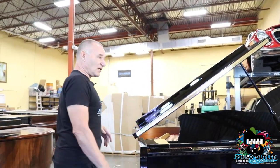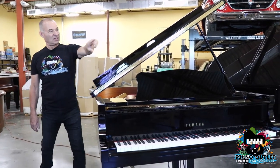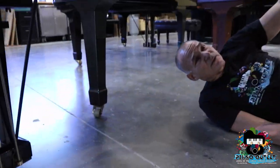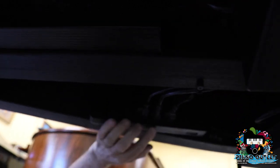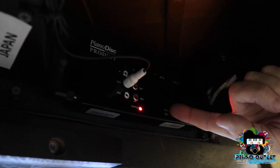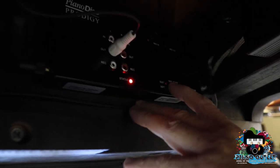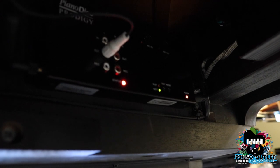We're going to use the PianoDisc system, so the first thing we want to do is show you how to turn it on and off. Underneath here is the power strip — there's an on/off button and you switch it on. How you know that it's on is the CPU — this is the PianoDisc Prodigy CPU. When you see these lights on, you know that it's working. There's also a test button.